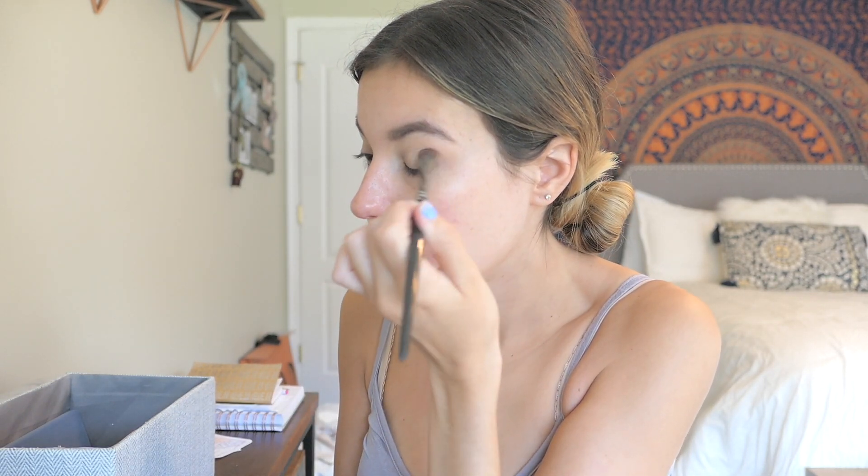Now that my eyes are primed, I'm just gonna set that with a little bit of Laura Mercier translucent powder. This is one of my favorite setting powders. I'm just gonna take a big fluffy brush and just set that. Sometimes I'll even just use a nude colored eyeshadow, but today I'm just using powder. Okay, my eyes are set, so now we're gonna move on to the eyeshadow.